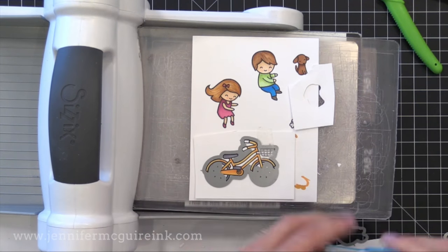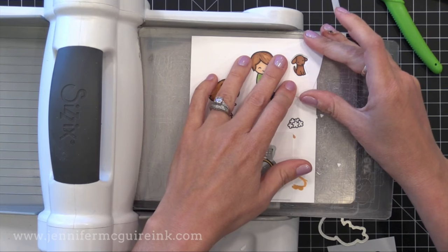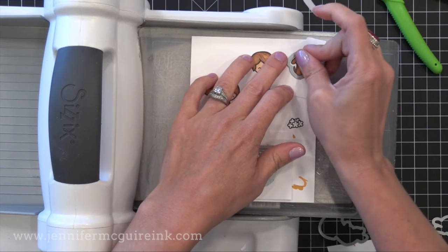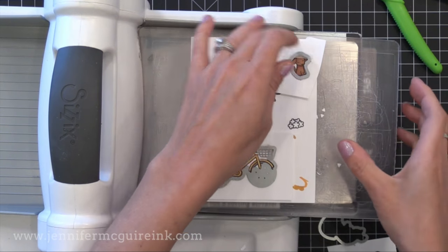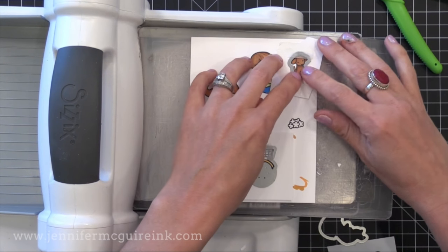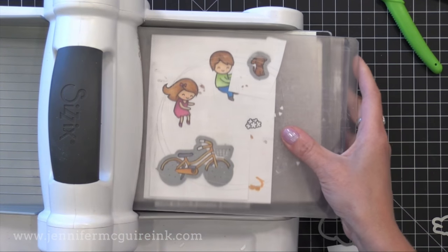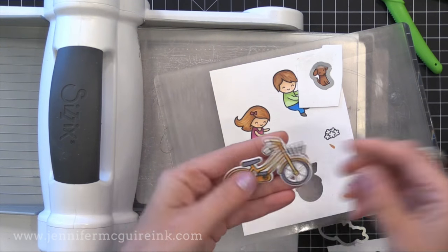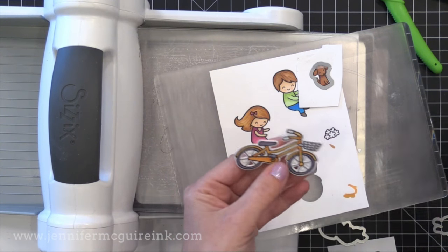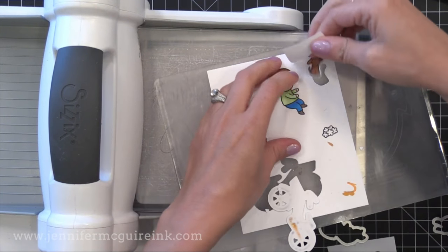I'm going to do the same thing with the little dog — putting the negative space around the dog, popping the die into that little opening and taping it in place. This does take the extra step of creating that negative space to create the guide, but it gives perfect results every time. You'll see that I have an even white outline around it thanks to using that trick.